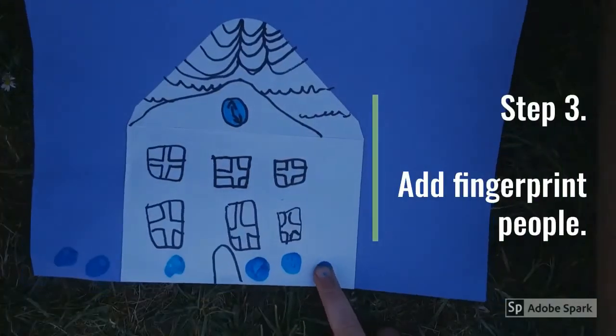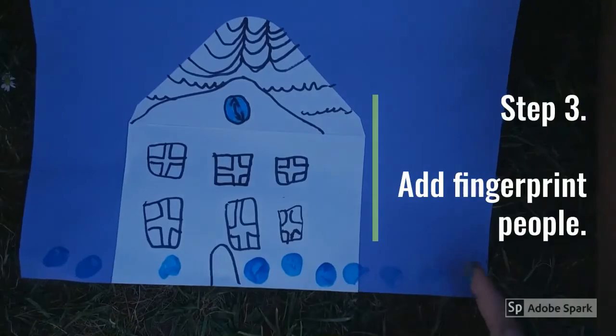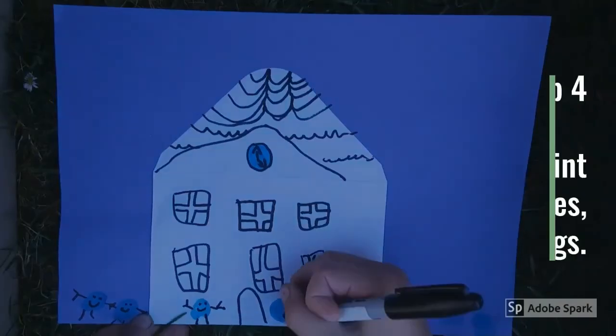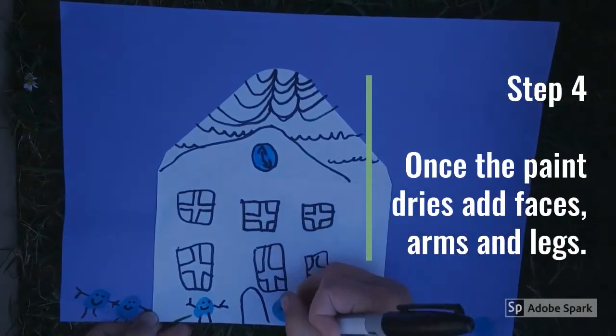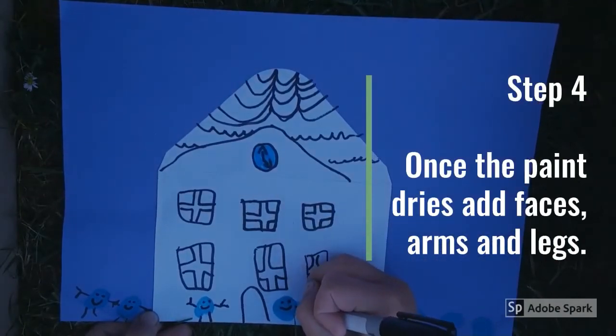Step three — this is the fun bit! Use your finger to make fingerprints for the people. Step four: once the paint has dried, you can use a pen to create faces, arms, and legs for all your people.